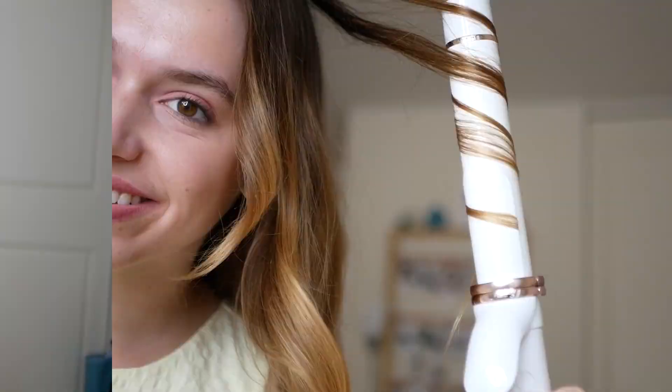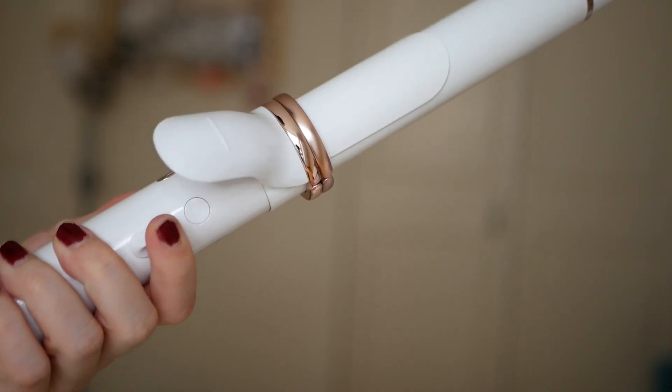This is gonna change the hair game. What up guys, my name is Kate and you're watching Take My Money. Today we're gonna talk about the T3 curl wrap. I'm so excited to try this.